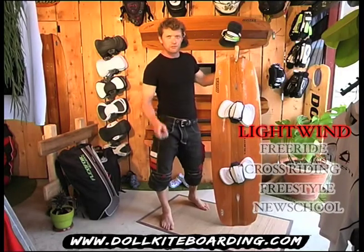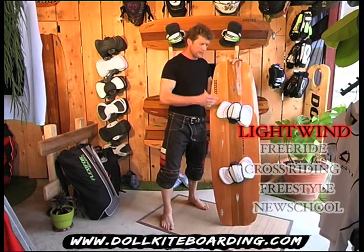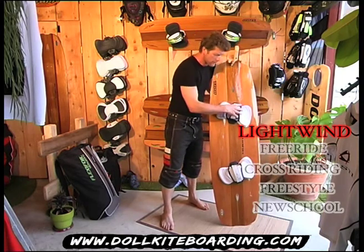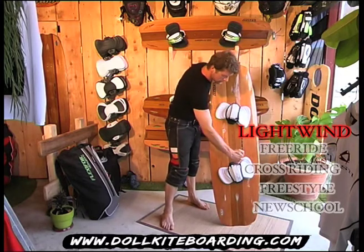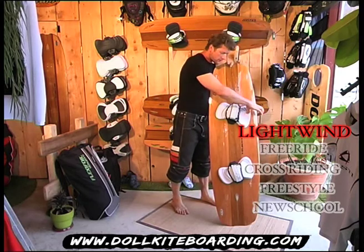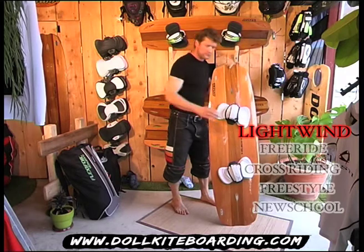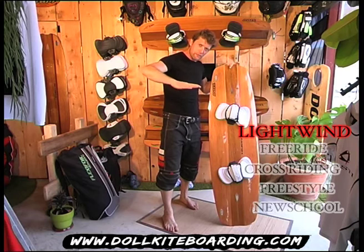The Velocity has for objective the light wind. It is a large light wind board which has the particularity of the rider's position being centred on the board. When the position of the rider is centred, his tail is very far away from the fin. The distance of the fin from the tail allows the board to navigate much more flat.